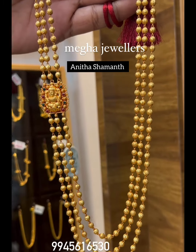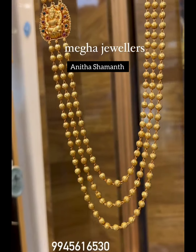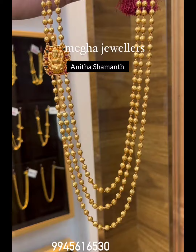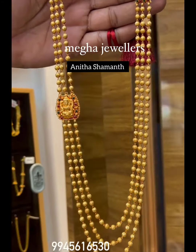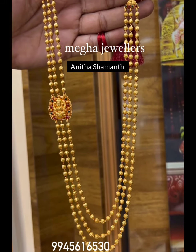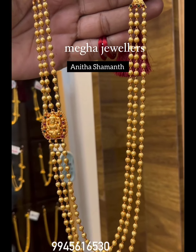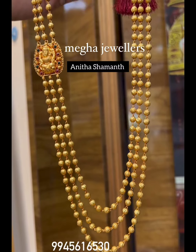Hi, hello friends. Welcome back to my channel. I am Pritiya Anita Shamanth. Welcome back to my channel.